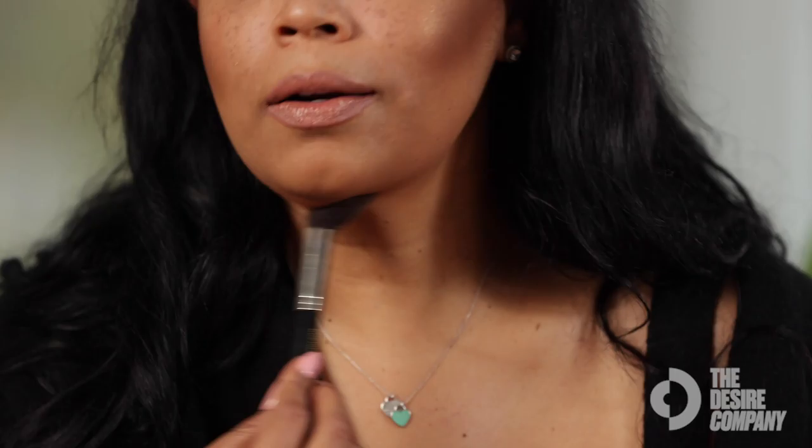And that's the soft contour. You can go harder of course, but this is just for every day. You can also go underneath — I have a little double chin — and put a little darker powder right here, using the tip of the brush. Just blend it out. And that's how you contour with a brush.